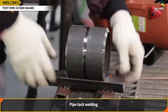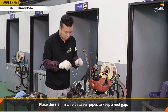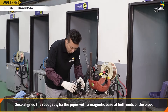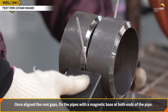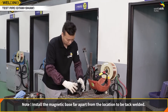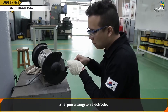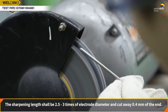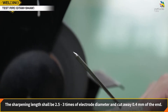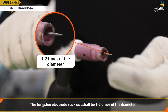Pipe tack welding: hold the pipe with a V-groove block as the pipe is round shape. Place a 3.2 mm welding rod between pipes to keep a root gap. Once the root gaps are aligned, fix the pipes with a magnetic base at both ends. Install the magnetic base far apart from the location to be tack welded. Sharpen a tungsten electrode — the sharpening length shall be 2.5 to 3 times the electrode diameter, and cut away 0.4 mm of the end. Insert the sharpened electrode into the torch with a stick-out of 1 to 2 times the diameter.